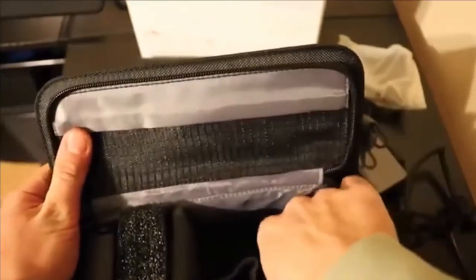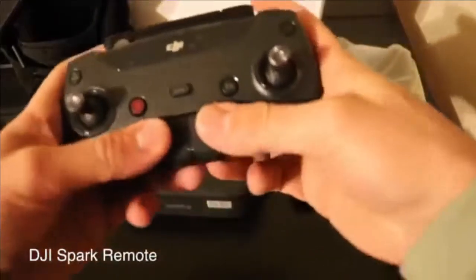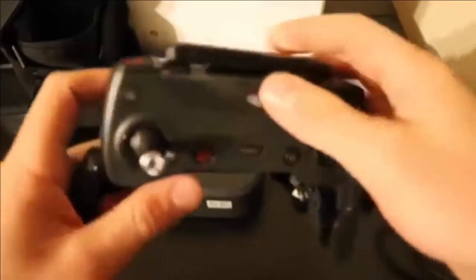Further digging into the box, you get two extra propellers and a cable for connecting the charger. And here comes the remote control for the drone — this comes in the Fly More Combo kit only, the regular one doesn't include the remote control.